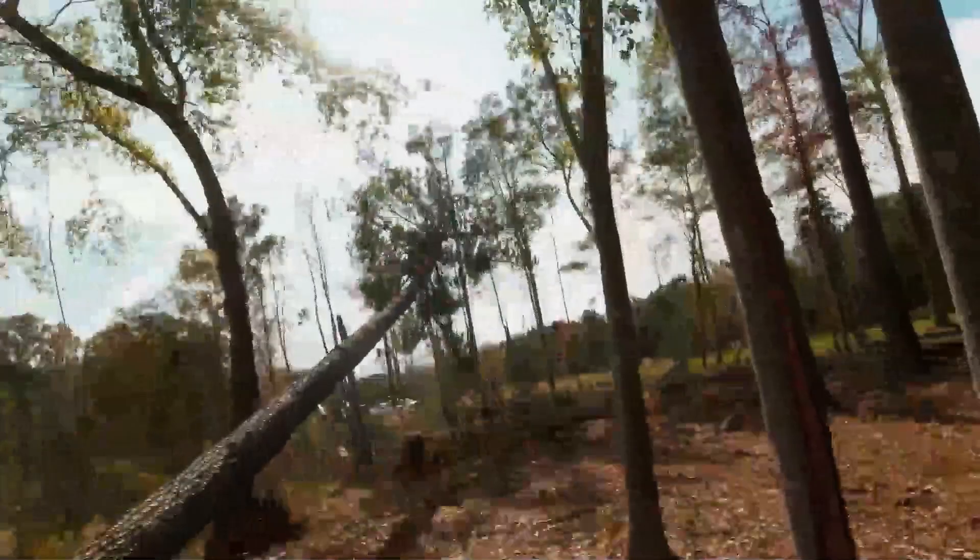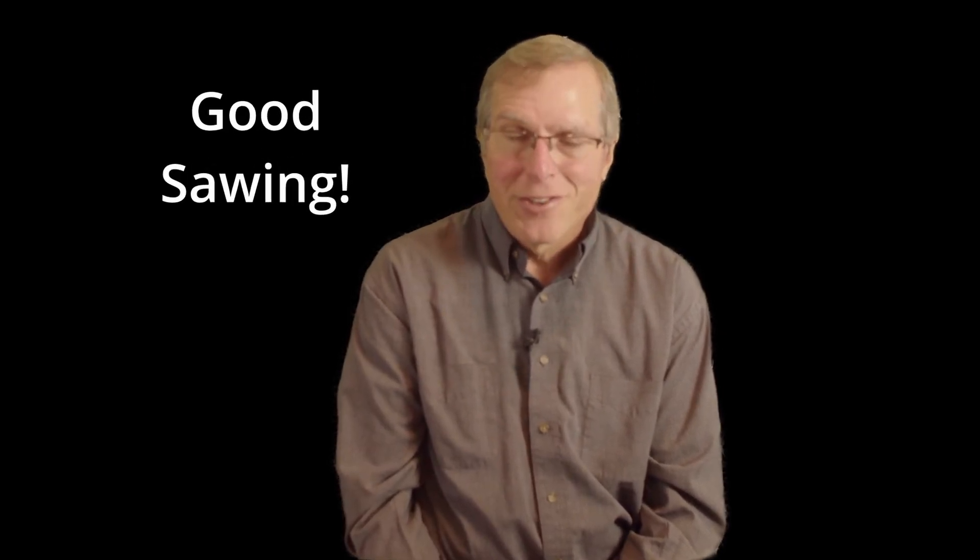In some of our videos, that's what you see. I hope to see you along the four steps road in the future. This is Tim Art, wishing you good sawing.